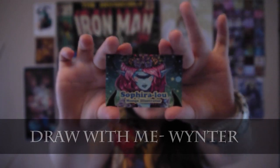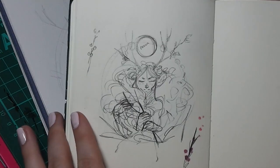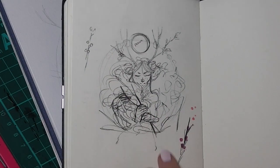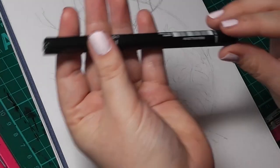Hello, I'm Sephira Lu and welcome to my channel. Hello guys and welcome to this month's Draw With Me video. This month I decided to do something a little bit simpler. This is a character design called Winter.